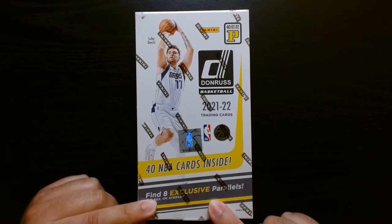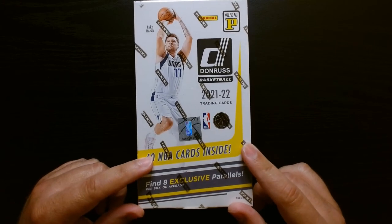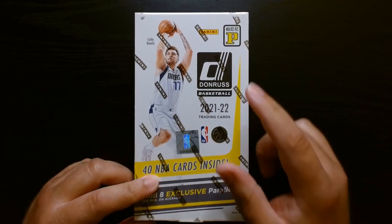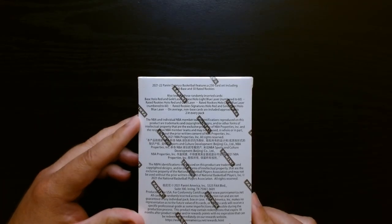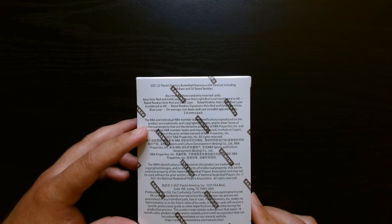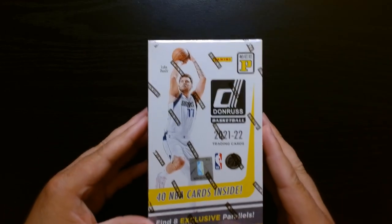You can get eight exclusive parallels, but yes, this is a different product. It is a little bit cheaper than the product here from the US, but you can get some parallels that can only come from this product — they're not in the US or American version. So you get 10 cards per pack, four packs in the box. You can get some numbered and some cool parallels and some inserts. This is my first time opening, so let's see what we can get.